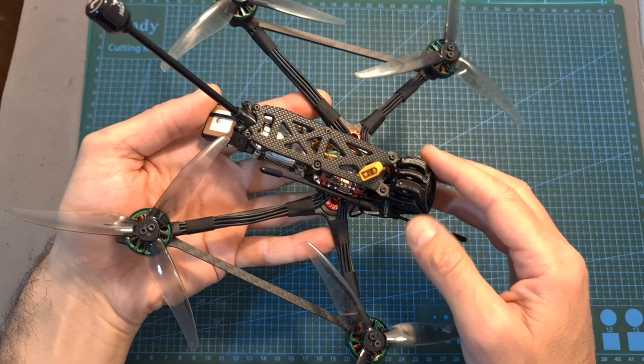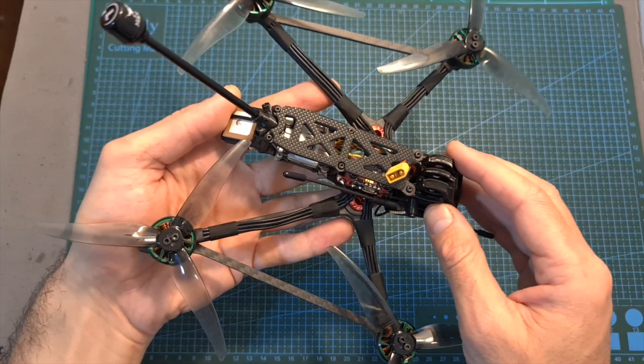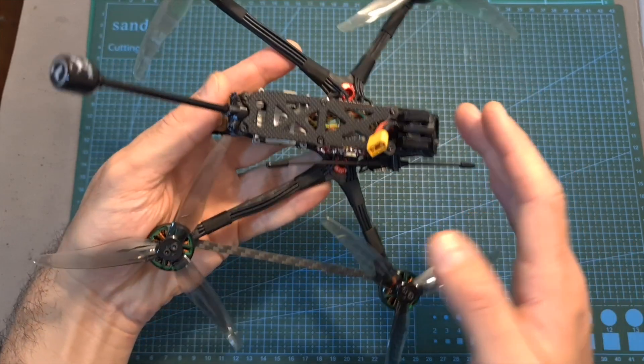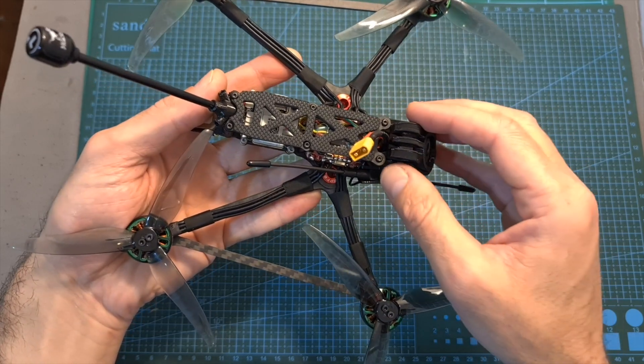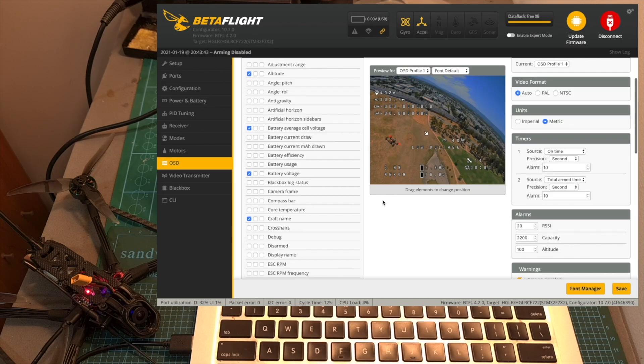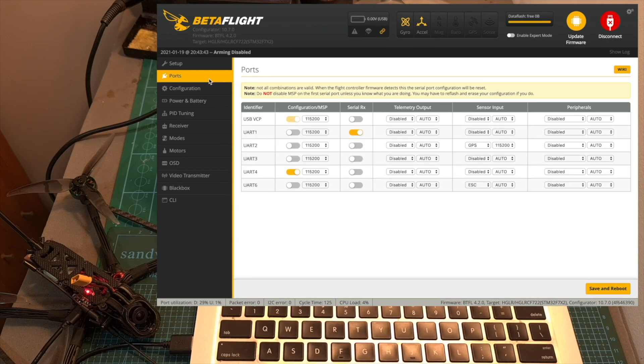As for setting up the Recon 5, after installing your own radio receiver, or binding the radio receiver with your radio controller in case you have one of the Bind-and-Fly versions, activate the Caddx Vista if you have the digital version, then connect the flight controller to your computer, open up Betaflight, and configure your favorite flight modes and OSD elements. The audio settings are pre-configured for you. The configuration/MSP switch is enabled next to UART4, which is connected to the Caddx Vista; the GPS is enabled on UART2; and the serial RX switch is enabled on UART1, which in my case is connected to the Crossfire Nano-SE receiver.